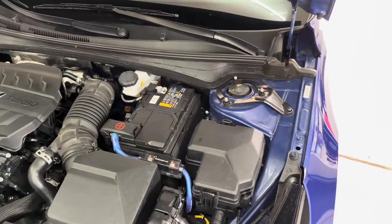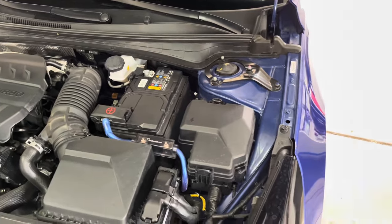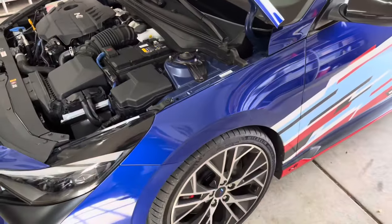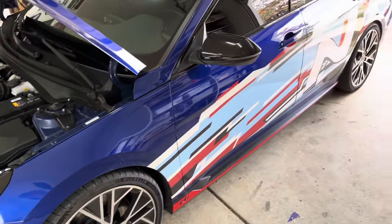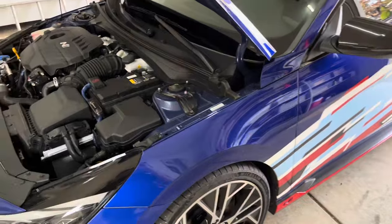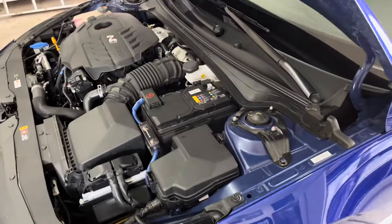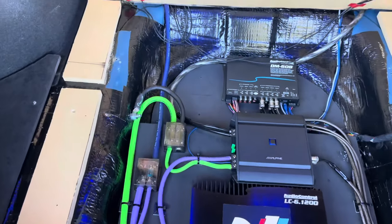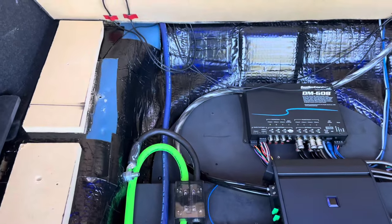I installed an ANL style fuse holder due to the higher fuse my system required. Based on the maximum power output of my amplifiers, I needed a 183-amp fuse. This size was not available, so I went with the closest size, which was a 200-amp fuse. This gave me a bit of room to add more power to the system without having to change much in the way of wiring components.